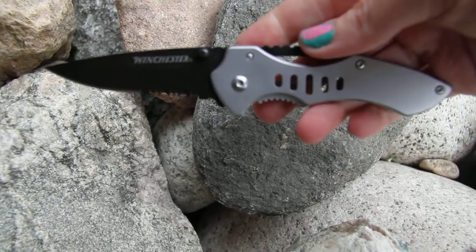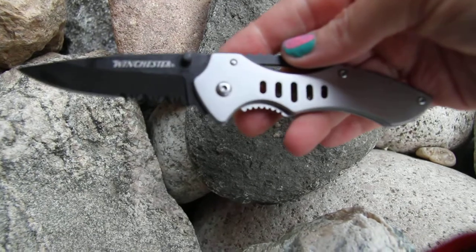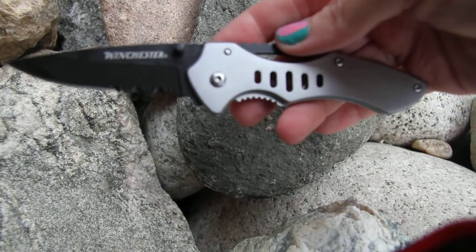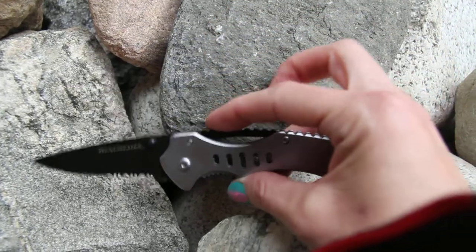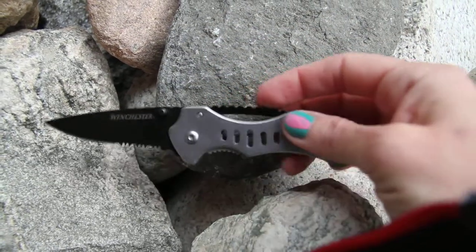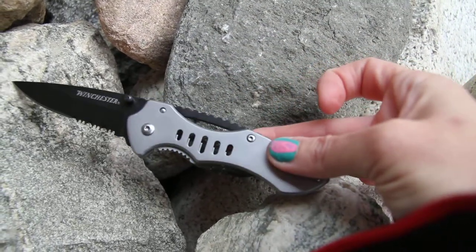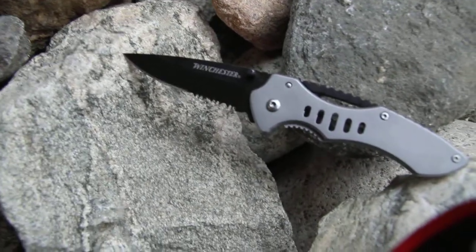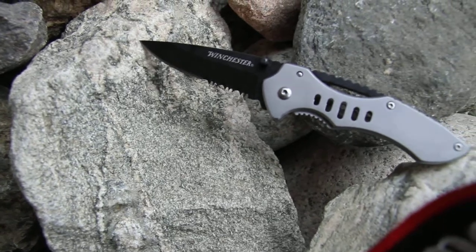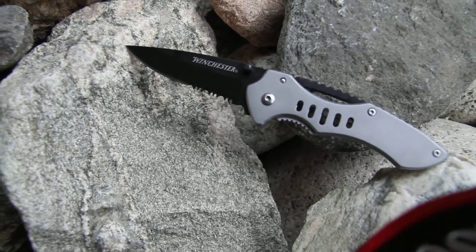A very economical knife — this is a great starter knife. The Winchester Tactical Clip Folding Knife, Model 31-002652.